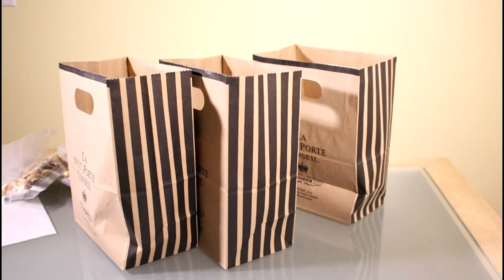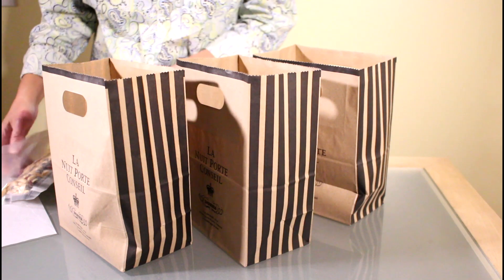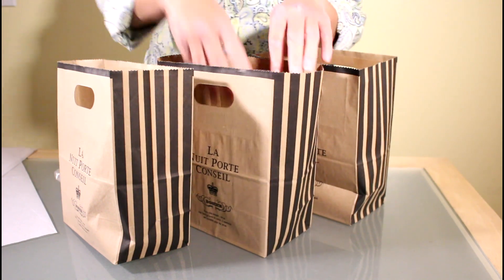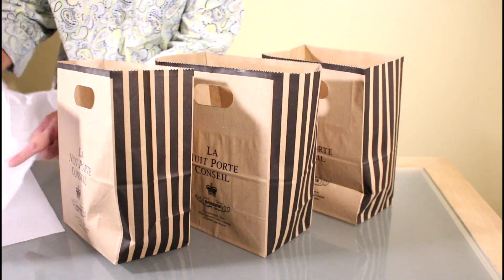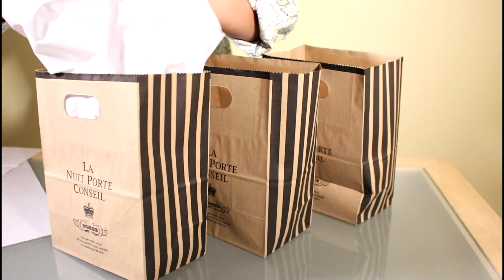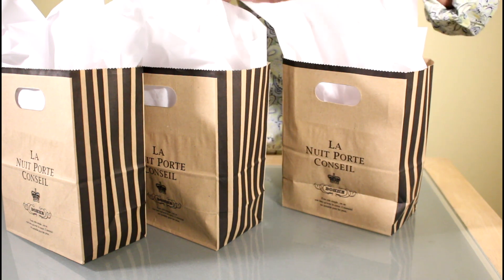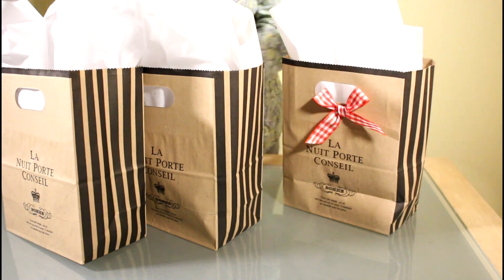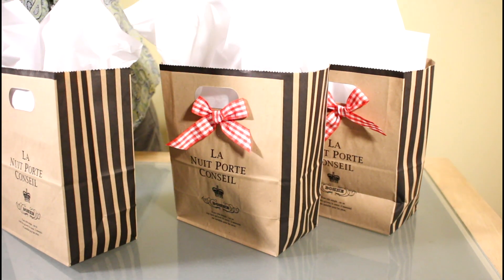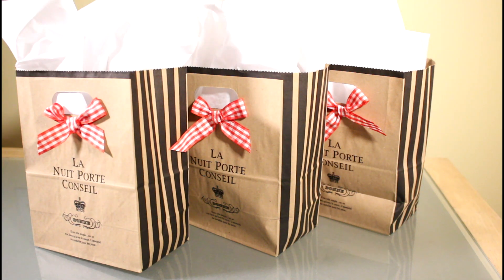I've divided the trail mix into three equal batches because I'm giving it to three of my high school friends. You can just put them in a Ziploc, or what I did is put them in a vacuum pack using Food Saver. Then I'm putting them into these nice little brown paper bags from Daiso and adding white tissue or any of your favorite colored tissue. For the final touch, a red gingham bow. I bought a spool of red gingham ribbon from Walmart, cut it into 10-inch strips, tied it into a bow, and affixed it to the front of the brown bags using hot glue. That's my little giveaway gift bag!